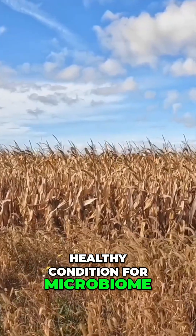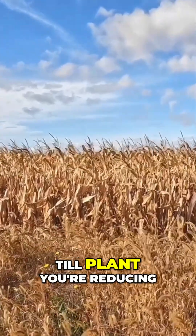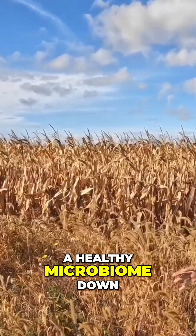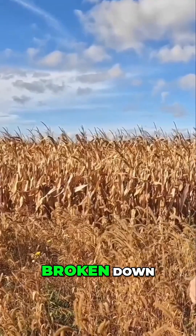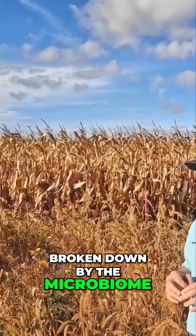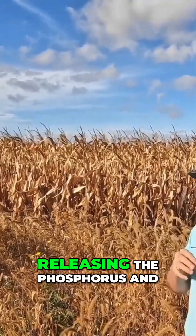Because it's going through this till-plant, till-plant cycle, you're reducing the amount of nutrients in the soil. And because you don't have a healthy microbiome down there, you're not renewing the nutrients — the nutrients aren't being broken down by the microbiome.